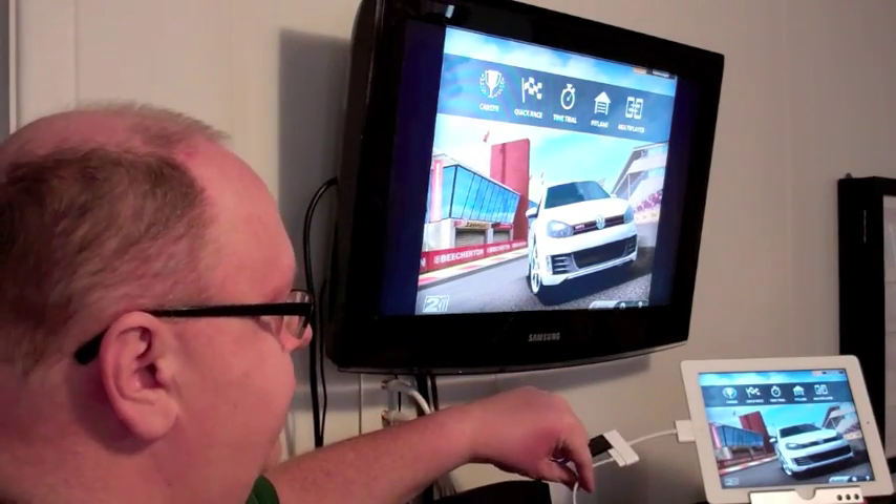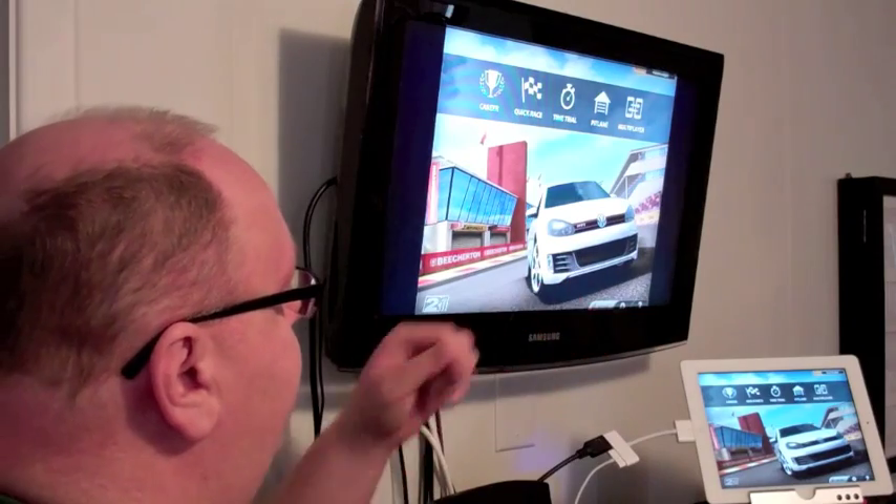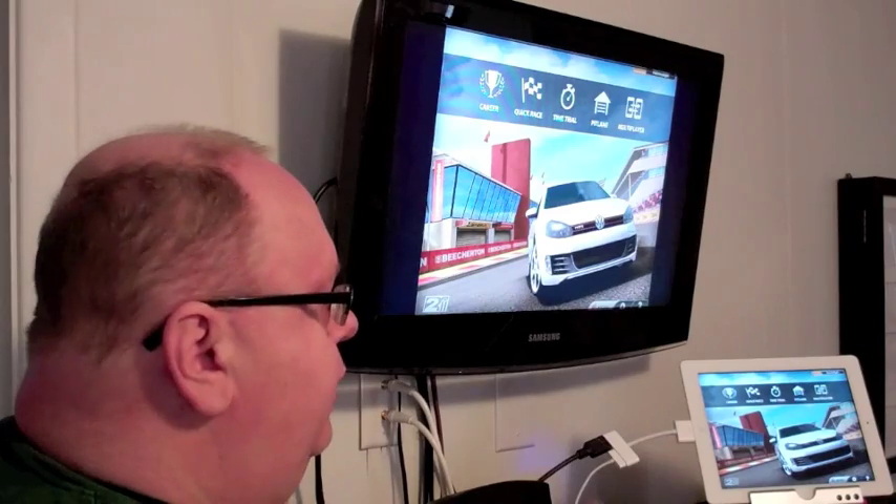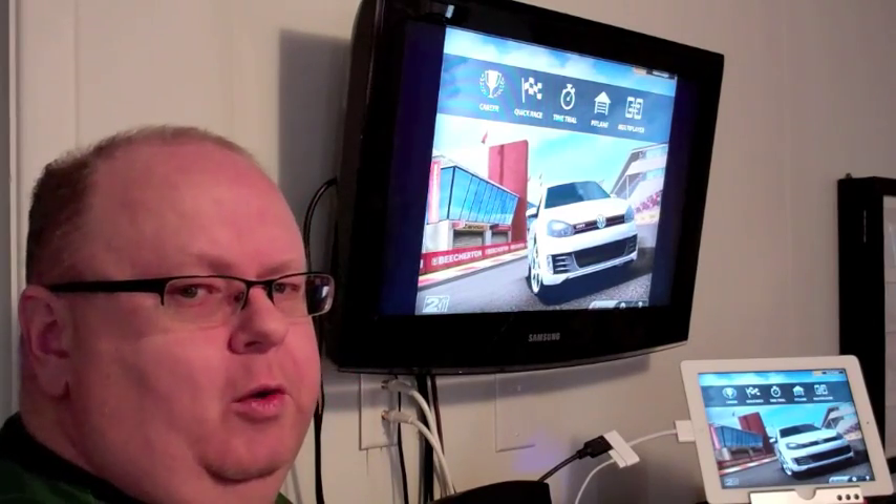Right here this is for charging, so that way you can have your iPad hooked up and play games, watch TV, use it for making presentations, and you don't have to worry about battery life while it's going.